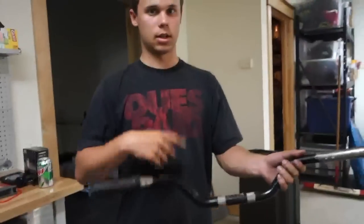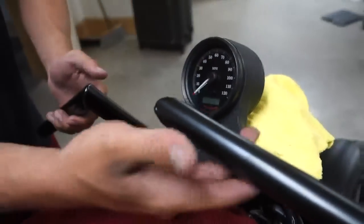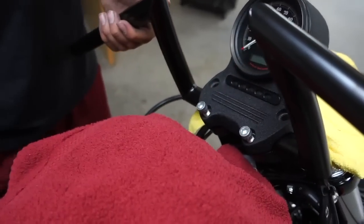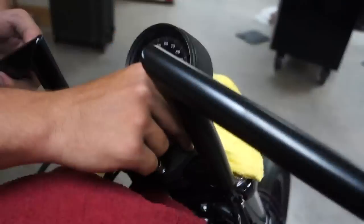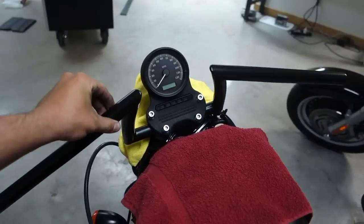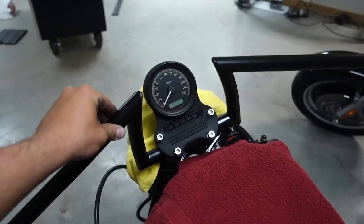I got my new handlebars on and I just put one bolt in here to hold the speedometer up. The bars will be able to move at this point, so what we're gonna do is put in the four bolts, just screw them in with your fingers first, then tighten them down with the wrench. Before you tighten them down tight, make sure they're relatively even on both sides. Then position them either up more or down more to your liking.